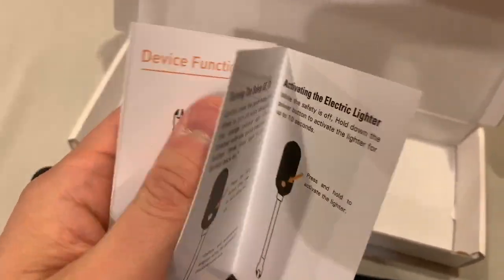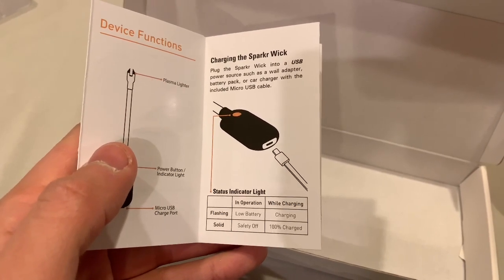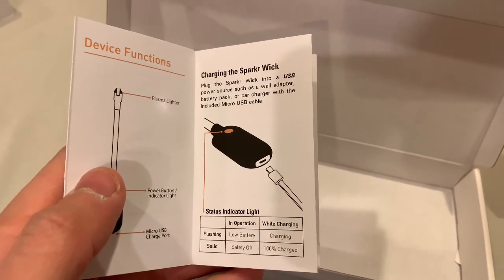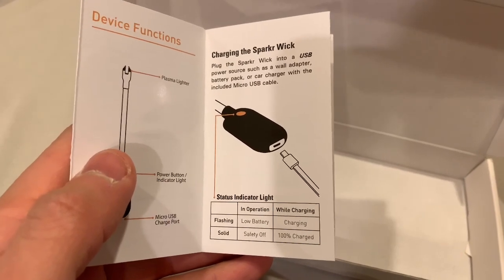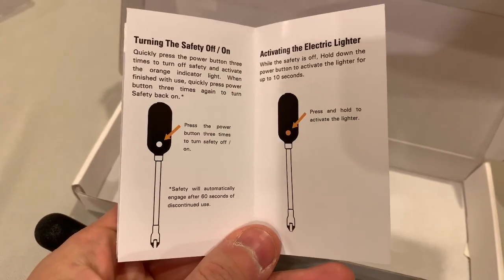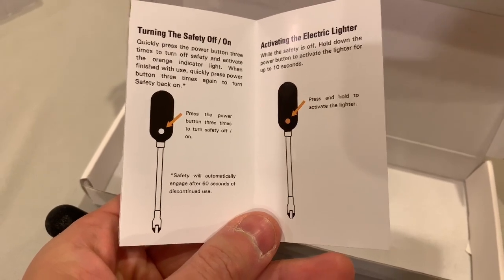Let's take a look at this — I should have read this first. When plugged in and the light is on without blinking, it means it's fully charged. When it's blinking, it means it's not fully charged. But when it's not plugged in, the flashing means it's low on battery, and when it's solid, it just means the safety is off.